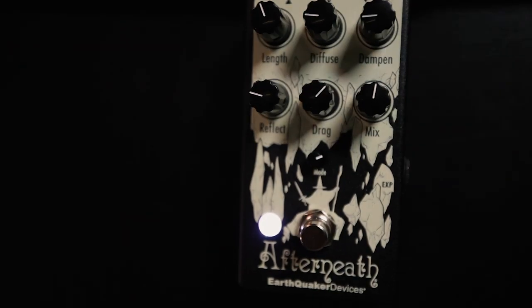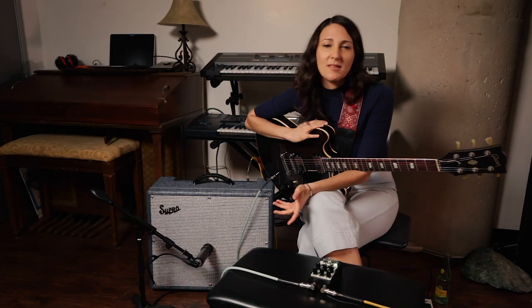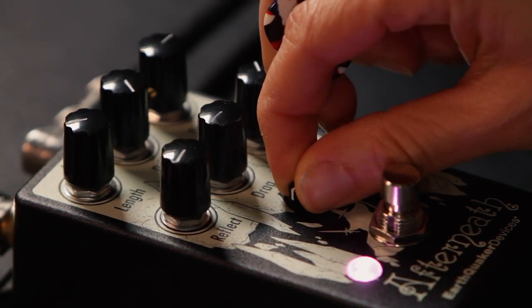Hi, Molly Miller here, checking out the new Afterneath by Earthquaker Devices. I'm a big fan of the original one, so I was really excited when I heard there was this new Afterneath pedal coming out with a bunch of different modes.